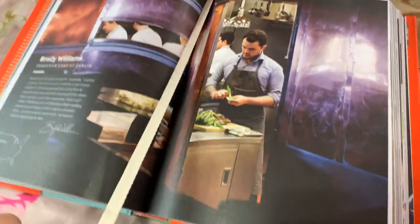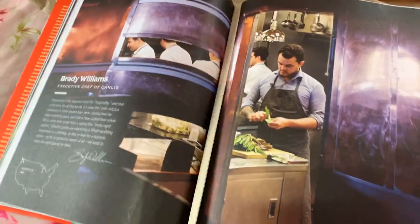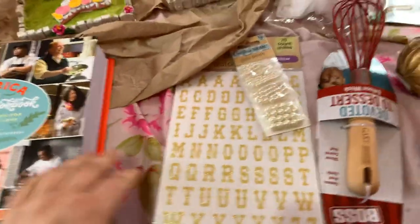The thing that I like about this book is that it has this little extra thing here — it's a page marker so you can mark the page where your recipe is, and you don't have to leave the book lying open in case you lose it.